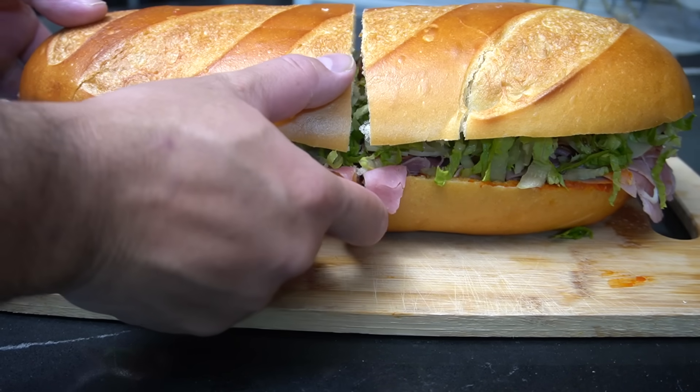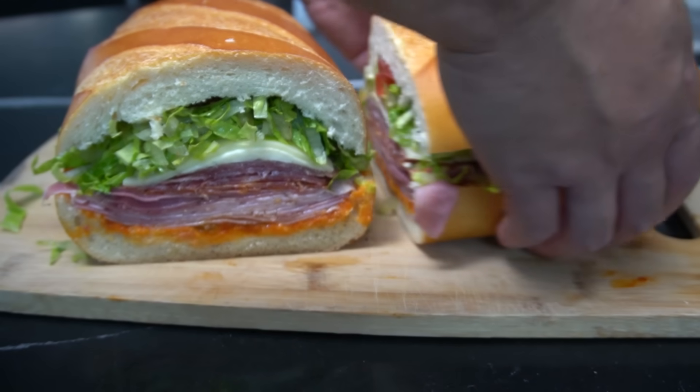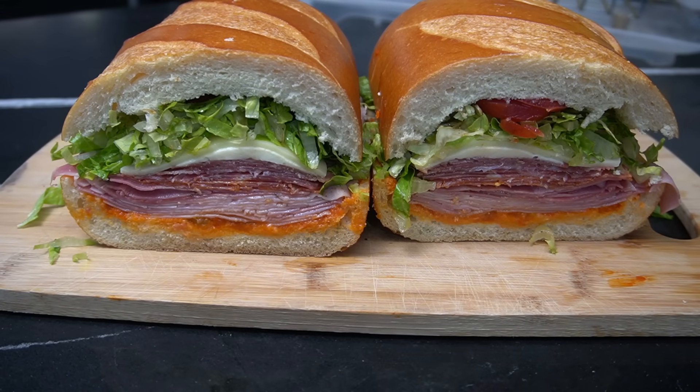Cutie gang, man. Let me show you my hot Italian banh mi. Order 69. Food of life is such a beautiful thing, don't you think?